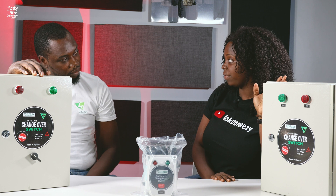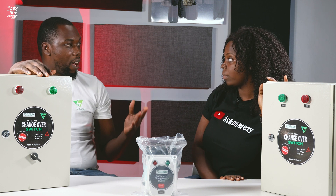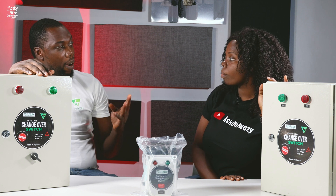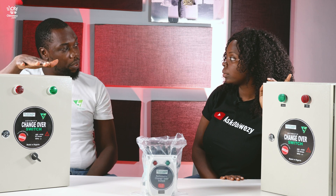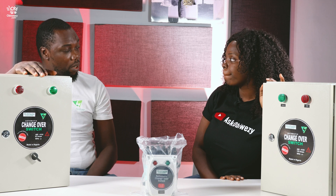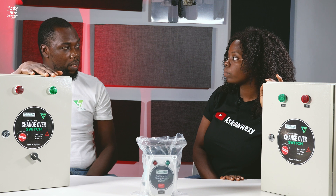Does this work with an inverter and generator at the same time? Yes, it does. If you have an inverter at home and you have a generator, that's three power sources — of course it works with it. So you can have your generator, it switches up your generator, changes over automatically, and it also works with your solar inverter.